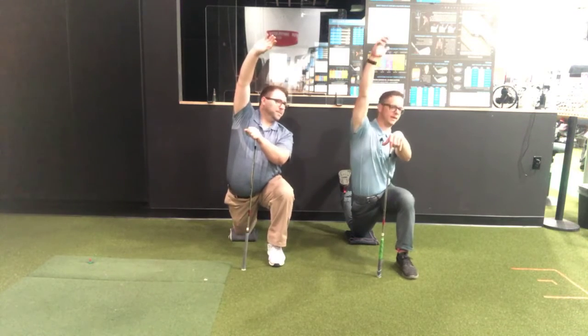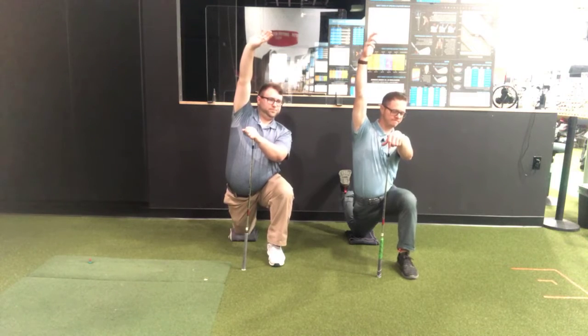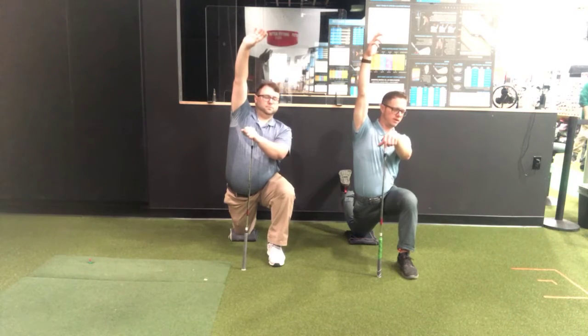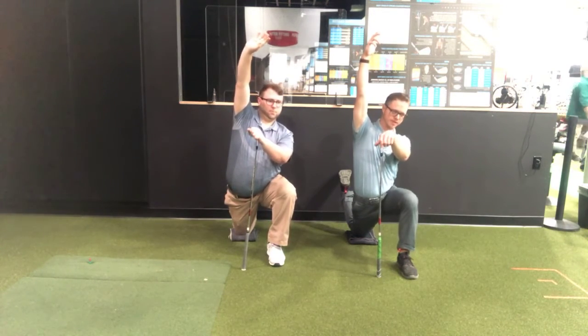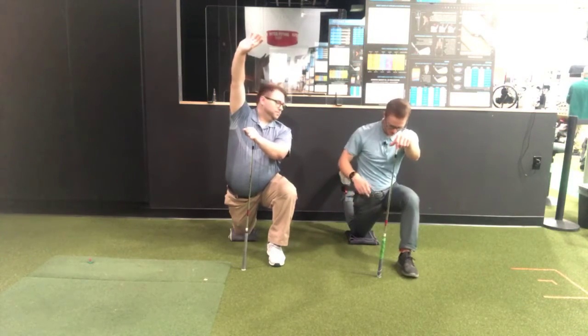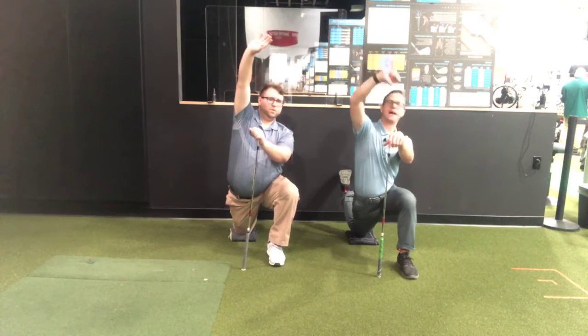I like to think about a four-second inhale, hold for four seconds, four-second exhale, and hold for four seconds. If you do that eight times, that's your two minutes — and that's the easiest way to get through it. Because sometimes this can be uncomfortable, but if you're just focusing on breathing eight times, that time passes very quickly.